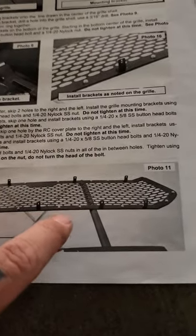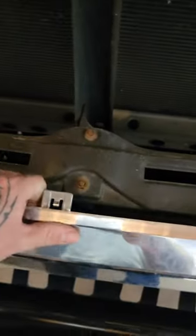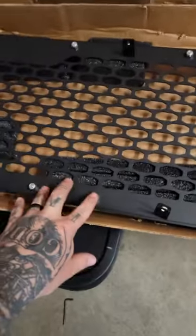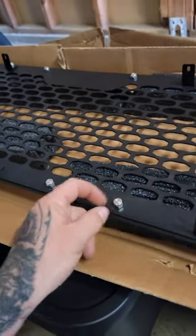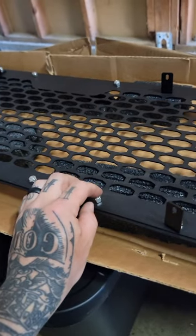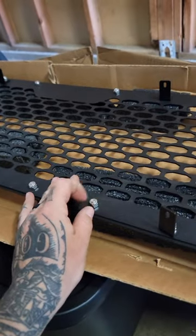Then you'll install all that, and the next step is drilling holes in the grill shell to be able to attach the mesh grill to this one piece. So I followed the picture and got the bolts in. I went ahead and tightened these up — the instructions say not to, but they line up so well that it's not going to move enough to make a difference in the end.